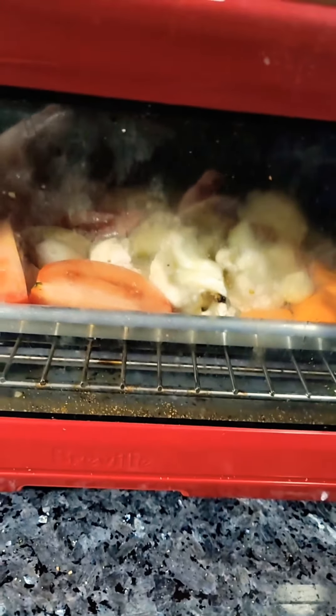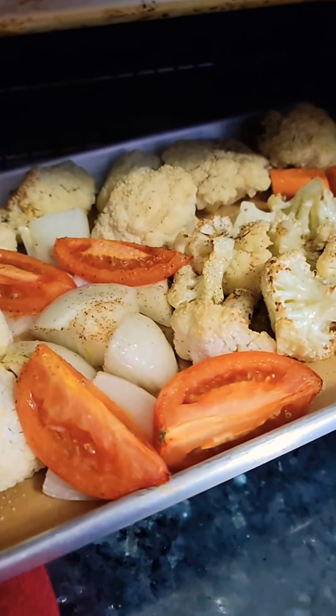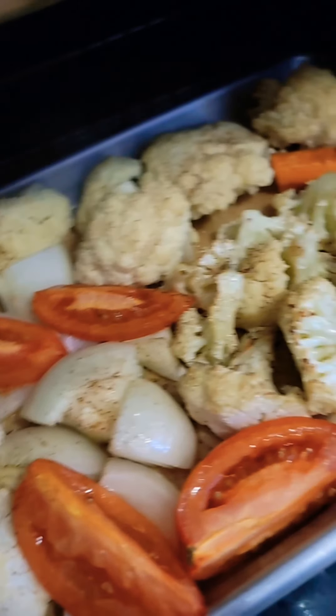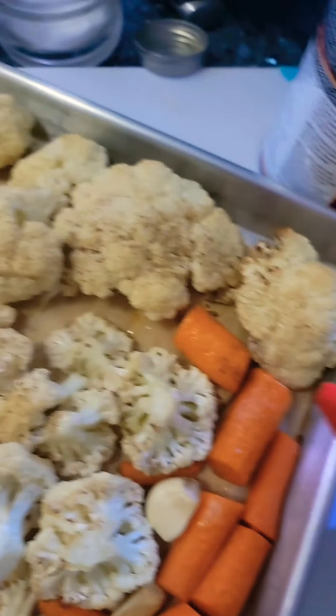Now we're going to pop it in the oven and roast it at 380 degrees for around 10 to 15 minutes, and then we'll move on to the next step.